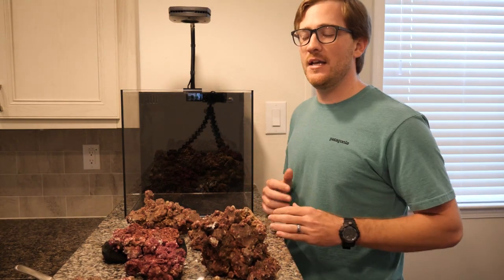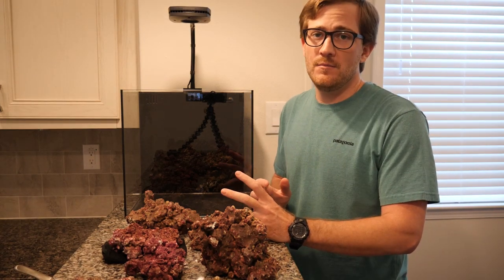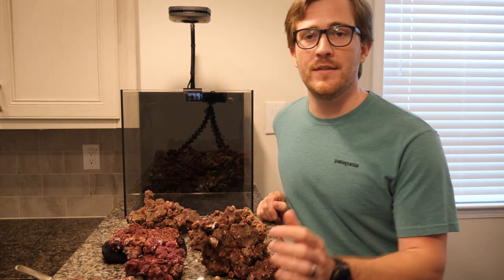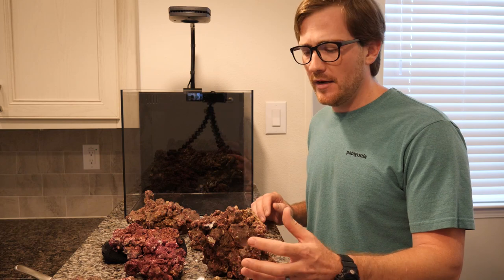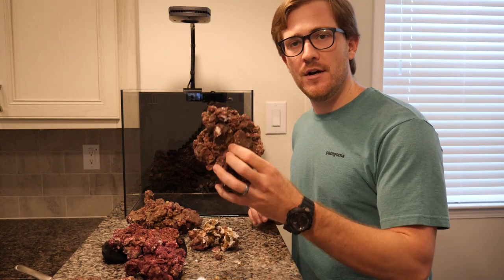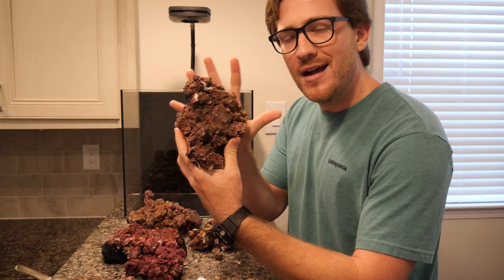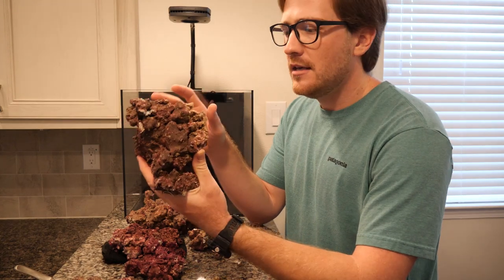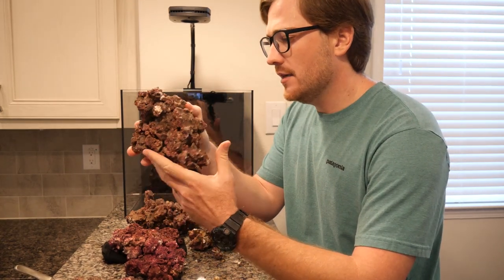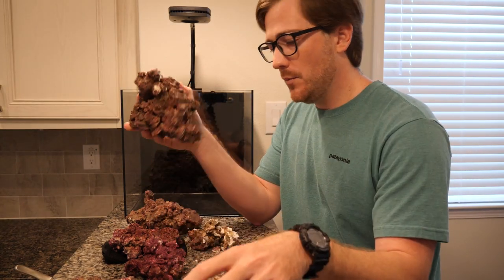The goal with this 10 gallon tank is to make it the coolest 10 gallon tank you guys have ever seen. I ordered from saltwater aquarium.com — I ordered the small sizes of the Real Reef Rock. As you can see, they're small but not that small. I really want smaller pieces, because breaking these up is going to give me more artistic creativity and more possibilities. So I'm going to go break up a couple of these outside.